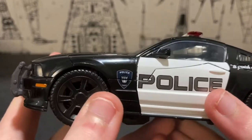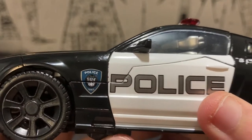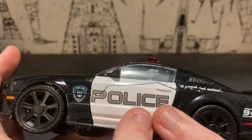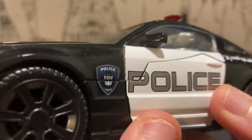The blinkers are done in orange. Of course 'Police' with '1865' and the Decepticon insignia surrounded in a metallic blue. The doors of course — well, that's the sound of the police — and the panel lining is on there as well.